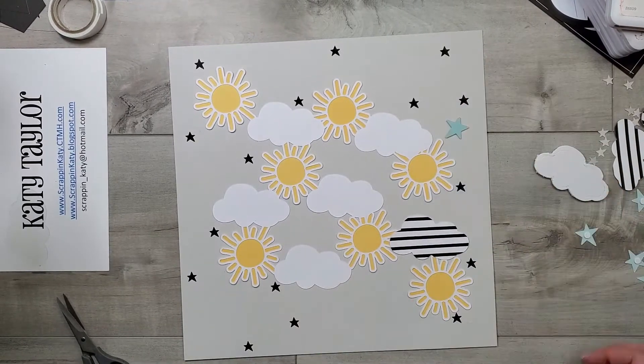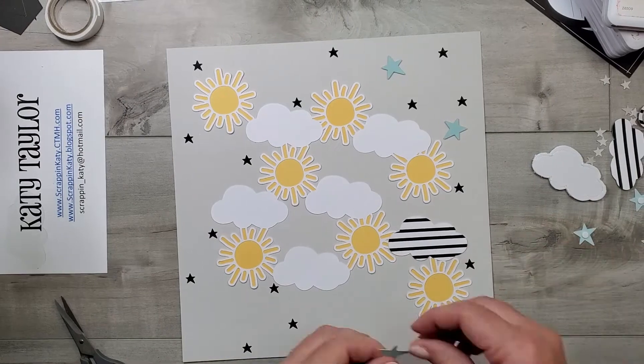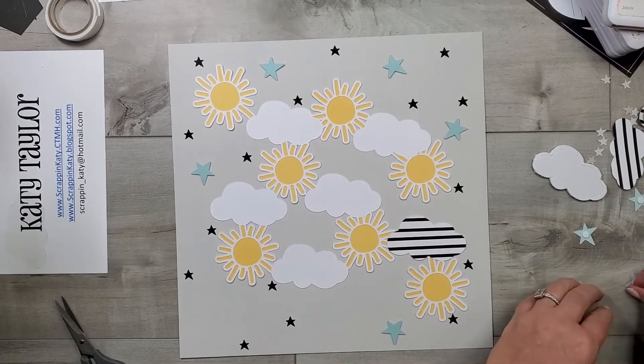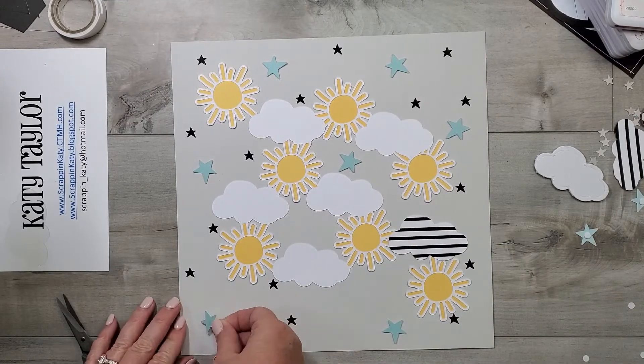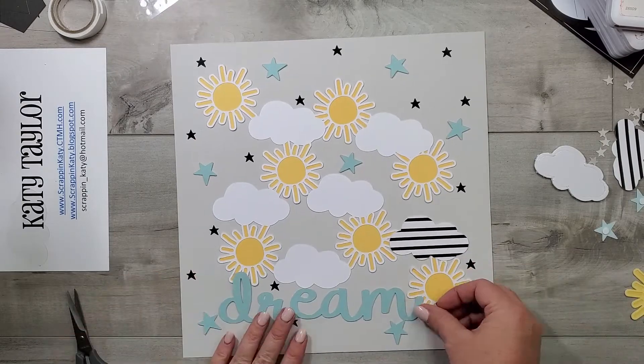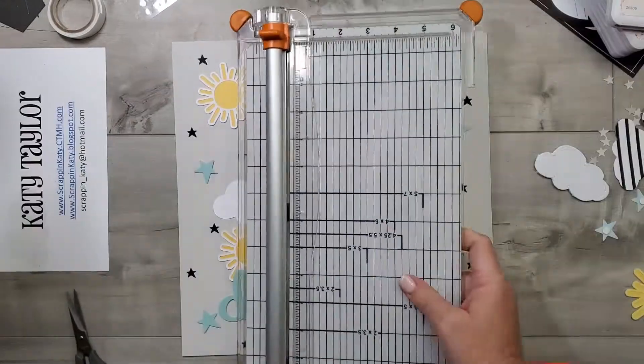Right here I have cut some stars. Stars as part of the Happiest Place special can definitely scream Disney, but here it's just kind of playing on that title as well. I've added some thin 3D foam circles to the back of those.